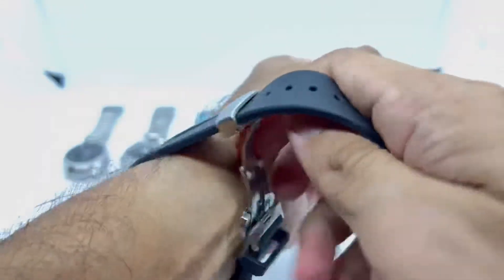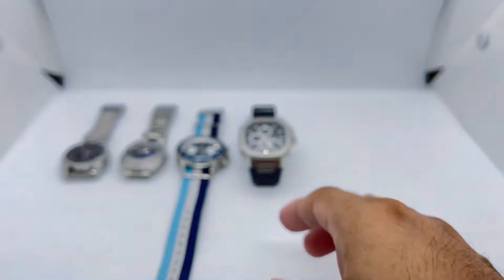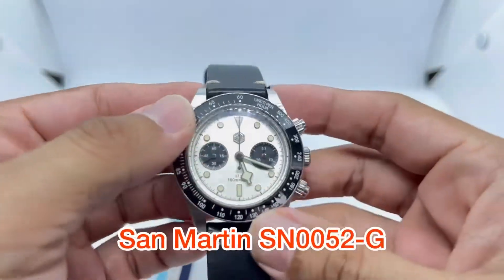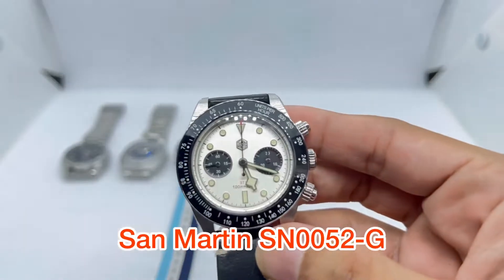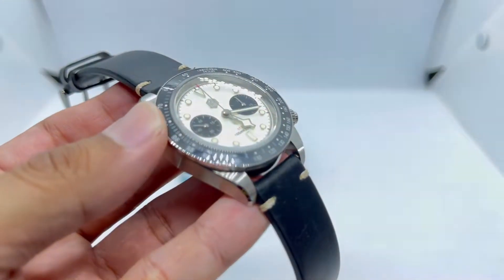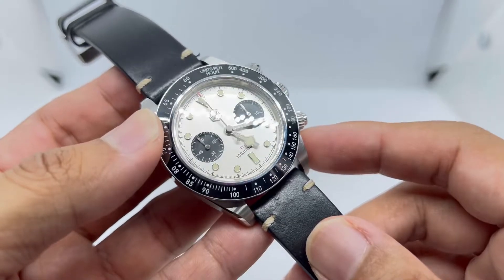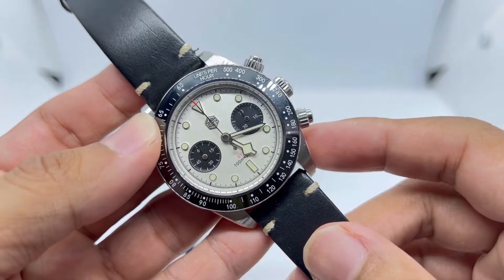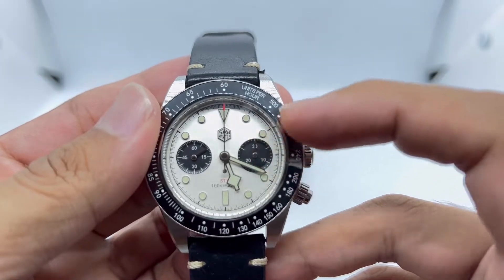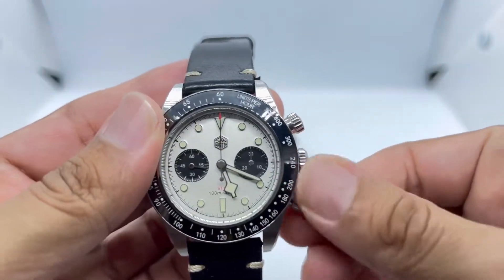Watch number five is another chronograph, but this time using a manual hand-winding movement — the Seagull ST1901. This is the San Martin SN0052-G. I've recently done an initial video review for this piece. The dial is actually not white — it's a very light silver colorway, you can see that when you turn it around. It has a dual-register dial with applied indices.